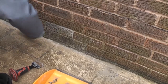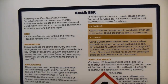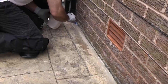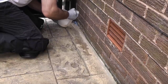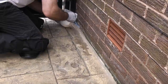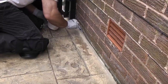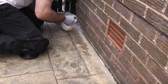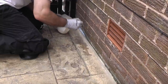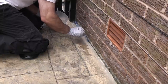Once the debris has been swept up it is then time to prime the area. This is done using SBR, which is a special latex-based priming liquid which is also used in the mortar mix. You should only do this on a dry day, and preferably a day where the temperature will not drop below 5 degrees Celsius. I'm using a flux brush to do the priming as you do not want to get the SBR everywhere.